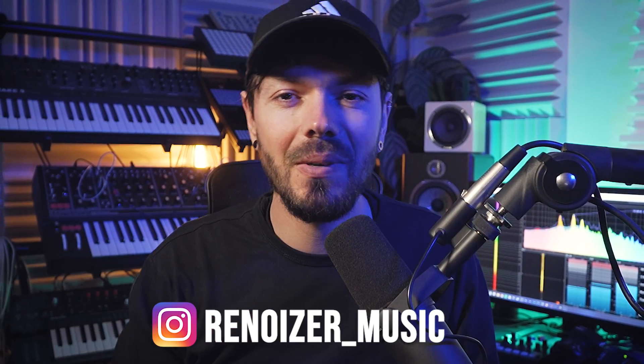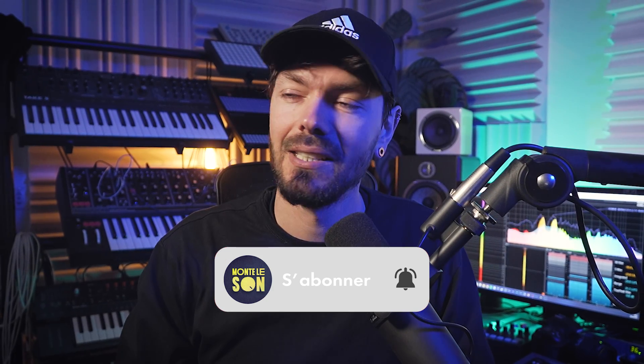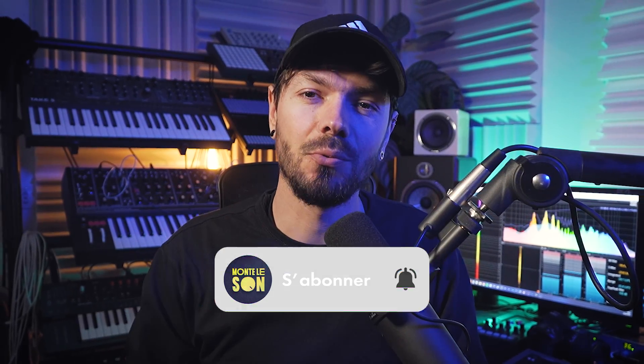Yo Serinoiser, welcome to Plug and Play. Today, as you saw on the thumbnail, we take care of a big baby — too big by weight and by price — the Oberheim OBX8.